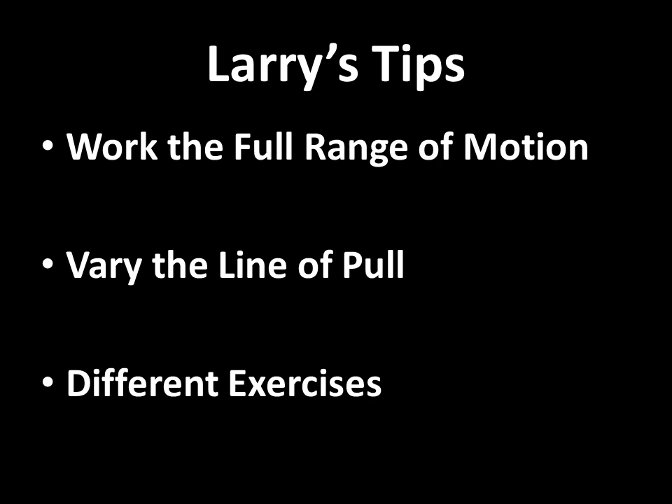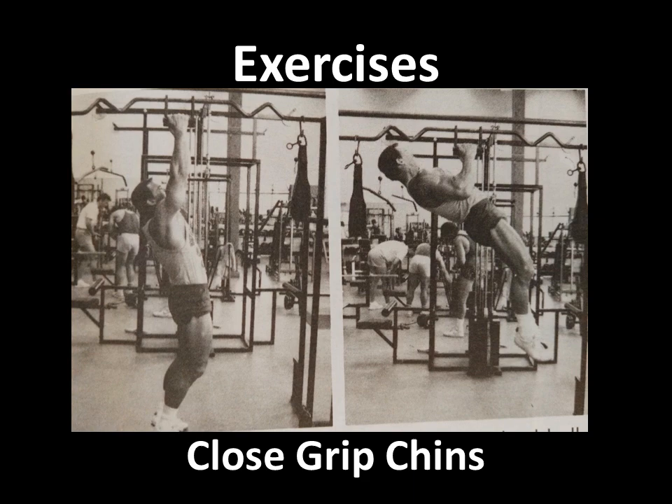Varying the line of pull is also important, and that means using different exercises, which we will go through right now. The exercises that Larry suggested included close grip chins, because they allow you, as you can see, to fully stretch the lat at the bottom position, and upon rising you can actually bend the body backwards. This was a very favourite exercise of Vince Gironda. You bend all the way back and you end up basically hitting the lower part of the rib box and the belly button up onto the bar. That's the full explanation of close grip chins to work the lower lat.